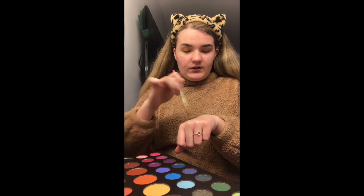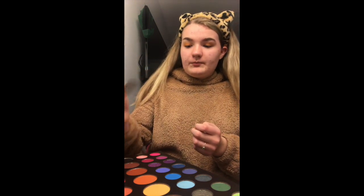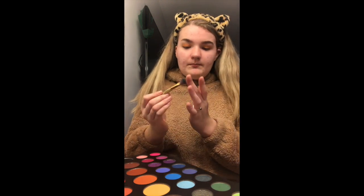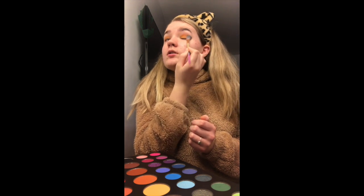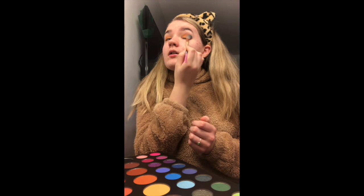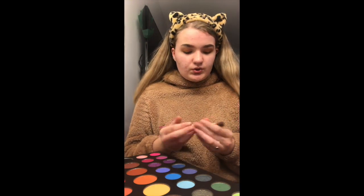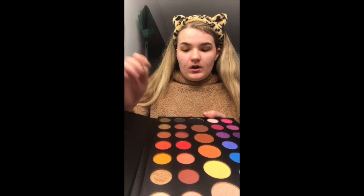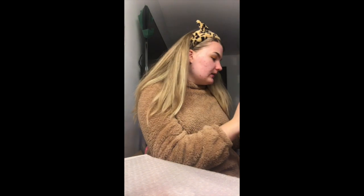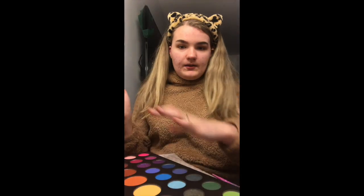I've put the lightest orange on my eyes and now I'm going to use a brush to blend it out a little bit — not too much, because I still want to put the darker oranges on as well. It didn't really make a huge difference but you know. Now I'm going in with the darker orange and putting it in my crease. Tap tap tap, and then I'll blend that in.